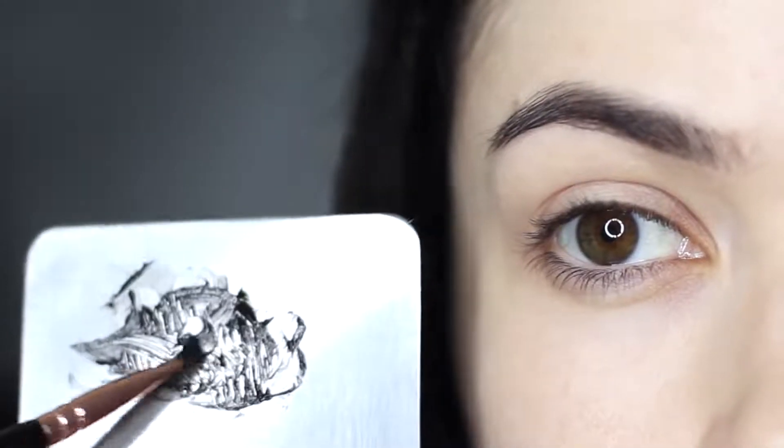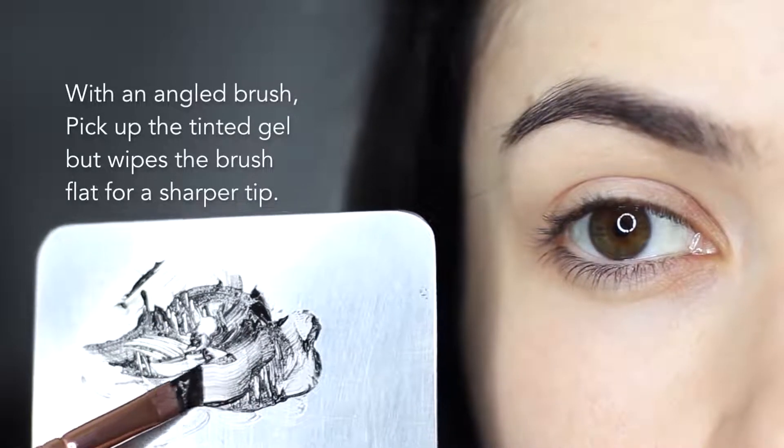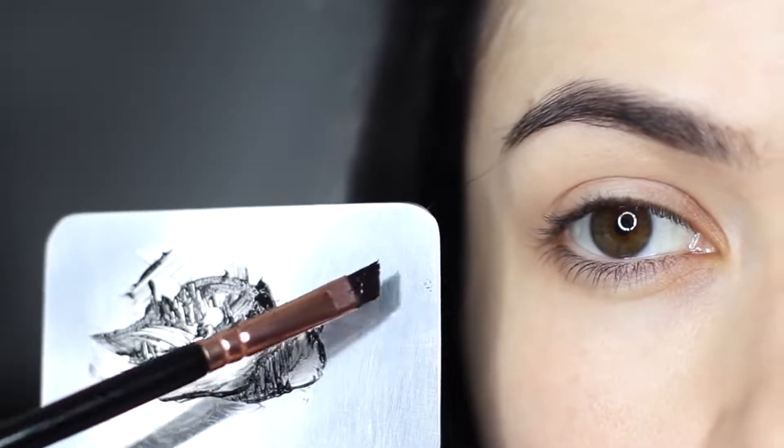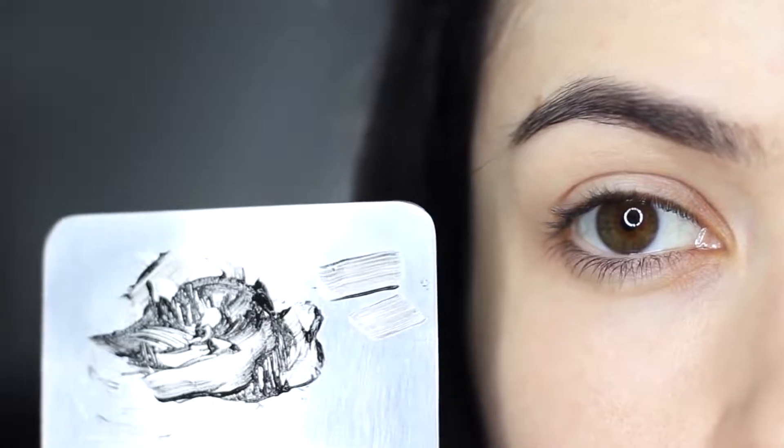Taking our mixture onto an angled brush, I like to very slightly glide and wipe it down onto the palette to make sure my brush is nice and sharp. I do this regularly throughout the application, as it gives you a lot more control over the brush itself.